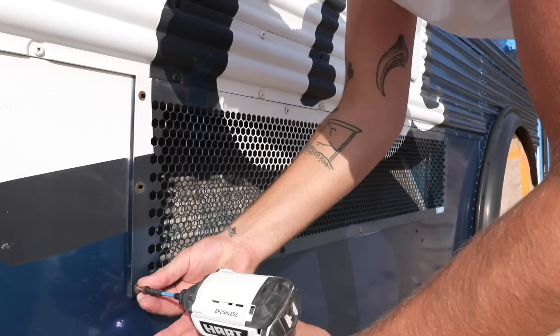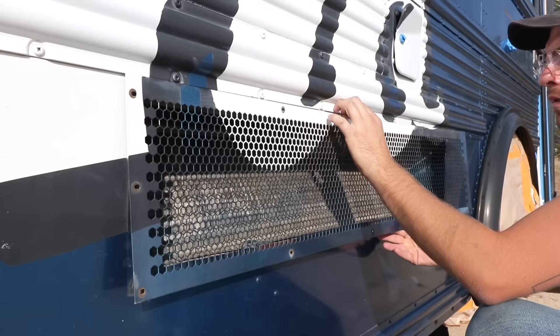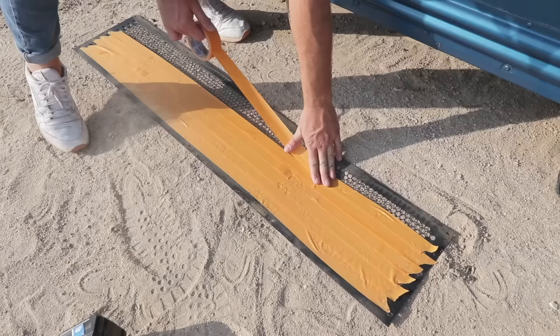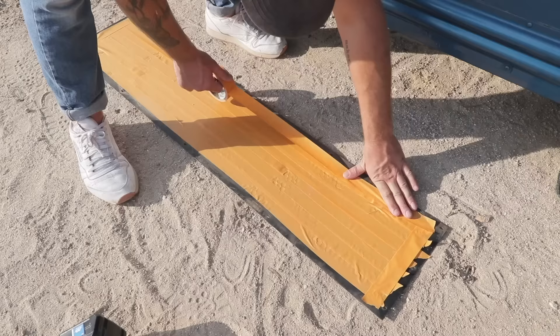A few of the vent covers and panels needed to get removed so I could add masking tape to the backs of those pieces and reinstall them. This will make everything look super pro and prevent paint from getting into any air intakes.